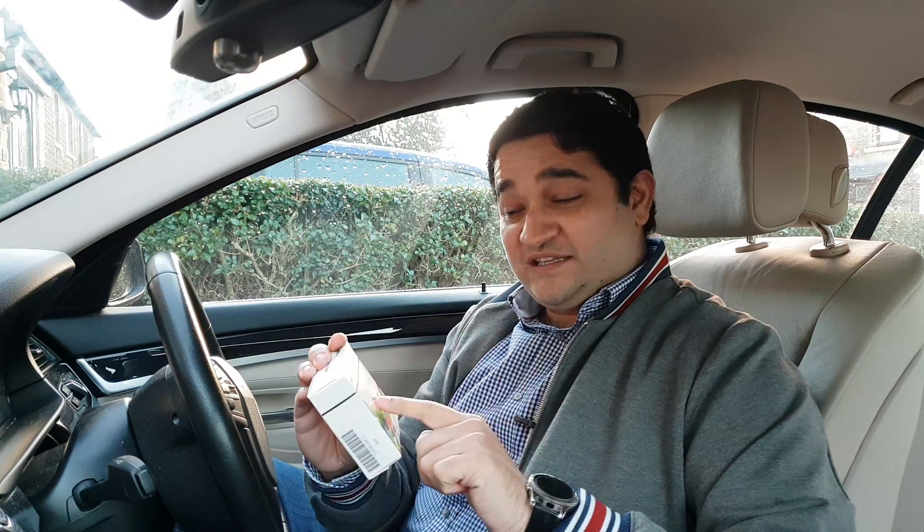Are you looking for a product which gives a unique touch to your car and changes your door light from ordinary to something special? Hey everybody, Naresh here and you are watching Naresh Television. Today in this video, as you can tell by the title, we are going to look into the ghost shadow light — or logo projection LED light — for your BMW.